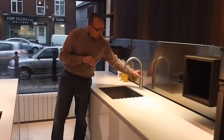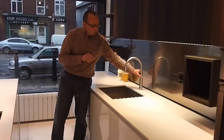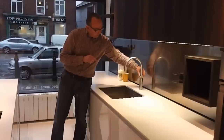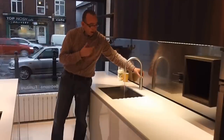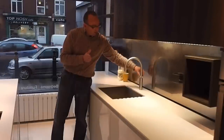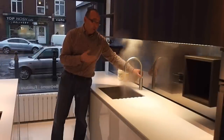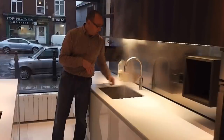So you go down, up, down, up, and then you turn anti-clockwise — and you get the constant hot water. Two quick presses down and round, and you get the hot water. So now I'm going to make my morning cup of tea.